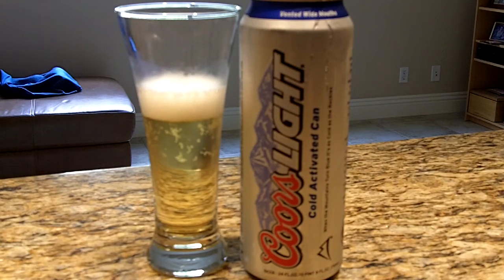It's now got a vented wide mouth so that you can get the beer into you as fast as possible. It also has a frostbrew liner to keep things frosty, because you wouldn't want your tongue to actually taste anything. And of course it's got the ubiquitous blue mountains, because if you can't tell that your beer is cold just by holding it, you need a can to tell you.